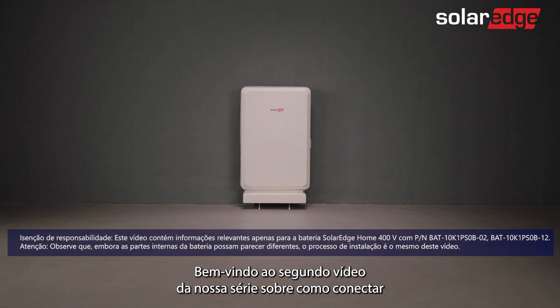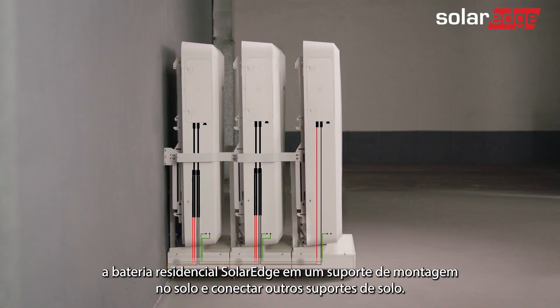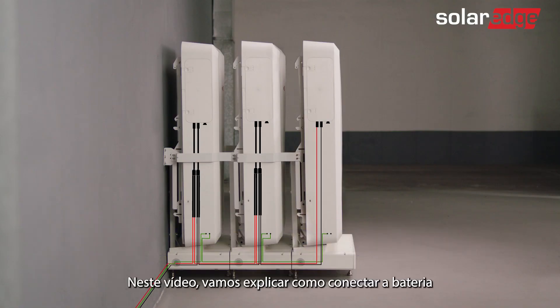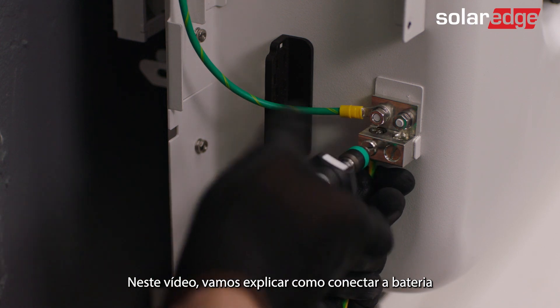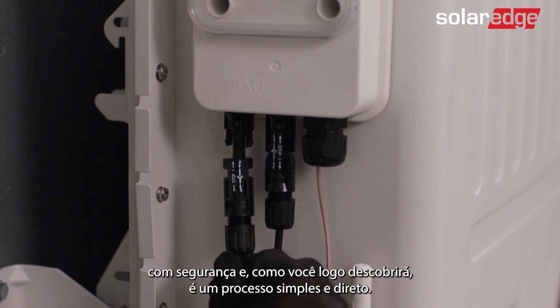Welcome to the second in a series of instructional videos explaining how to successfully wire the SolarEdge home battery on a floor mount and connect additional floor mounts. In this video we'll guide you through how to safely wire the battery, and as you'll soon find out, it's a simple, straightforward process.